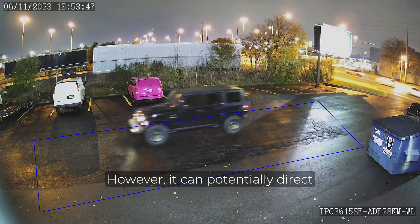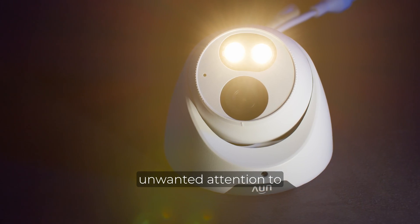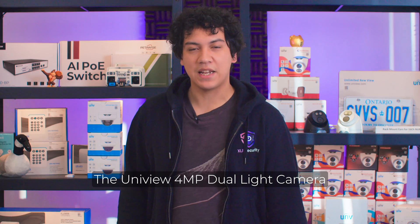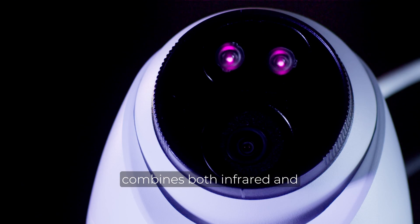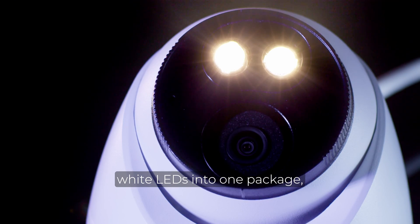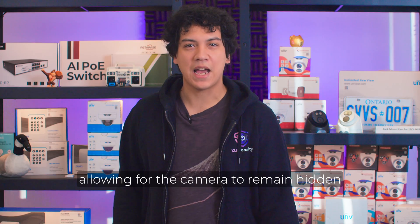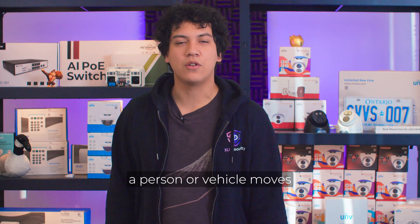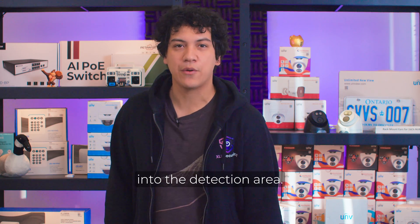However, it can potentially direct unwanted attention to your property and this white light may annoy your neighbours. The Uniview 4MP Dual Light Camera combines both infrared and white LEDs into one package, allowing for the camera to remain hidden in the dark, yet trigger the white light when a person or vehicle moves into the detection area.